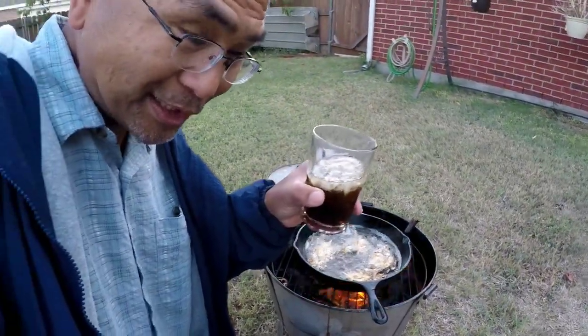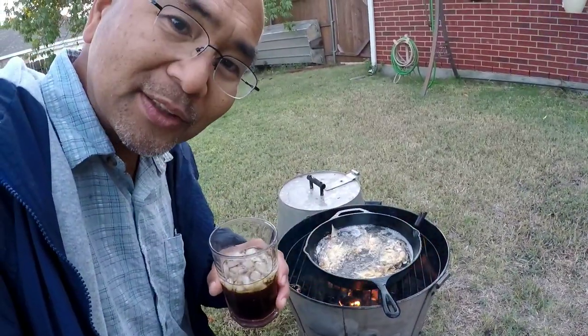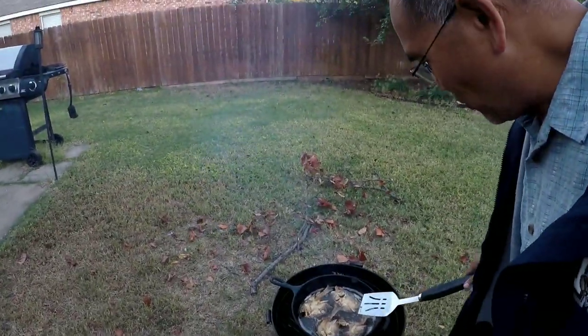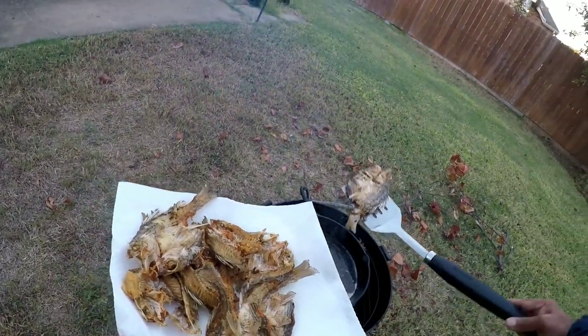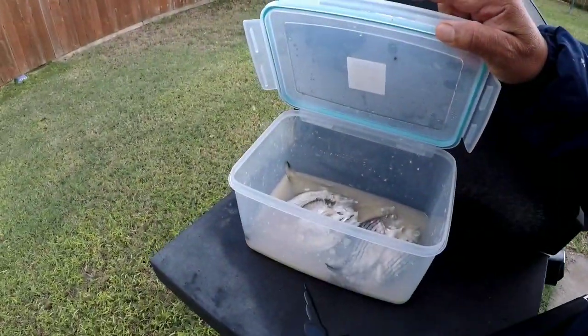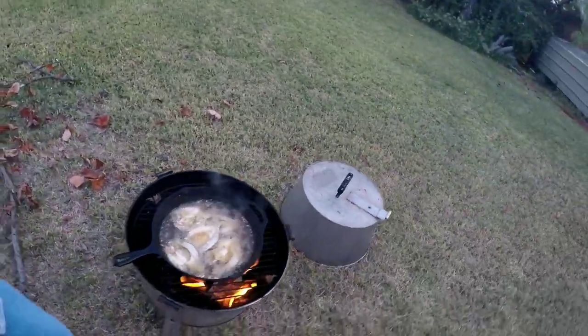Next batch here, we flipped it over. A little bourbon and Mr. Pibb for a little tasty-taste while we're cooking things up. This set's ready to go. One more or maybe two more to go. Pretty good seasoning — it's got garlic, vinegar, some salt and pepper, and I think some hot stuff in there too.